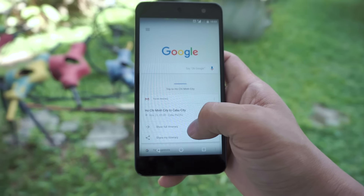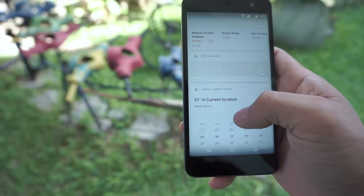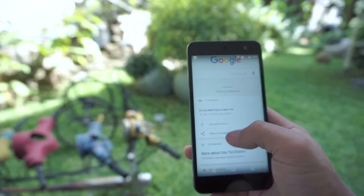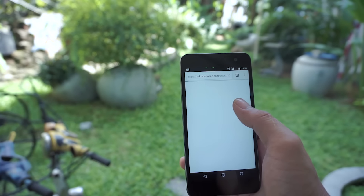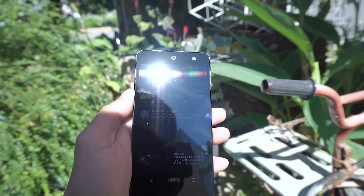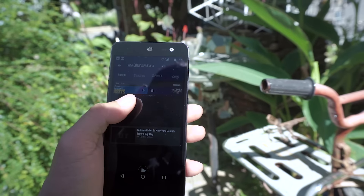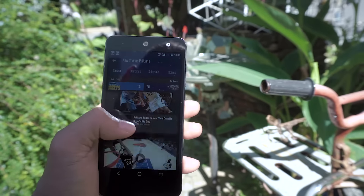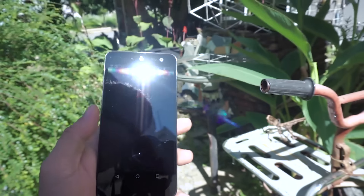The 5-inch IPS HD display of the G1 is at 293.72 pixels per inch, and text looks decently sharp, which is already a far cry from the first generation of Android One handsets. Screen brightness does quite well in direct sunlight. The display is covered with Dragon Trail glass which, aside from a big scratch when I dropped the G1, has done a pretty good job of protecting the glass panel.